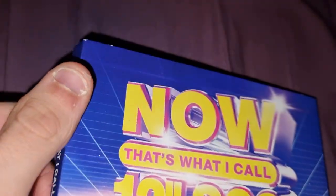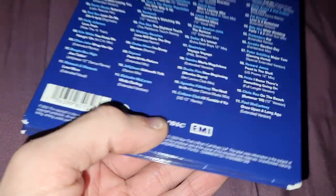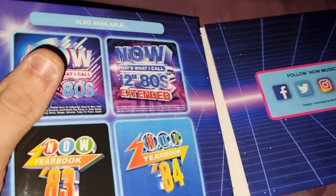It's a yellow and blue logo on a sort of a bluey background. Quite nice, not really much to it — quite a plain one. They have social media on here: follow them on Facebook, Twitter, Instagram, and YouTube.